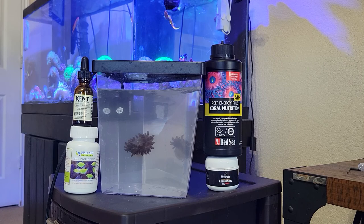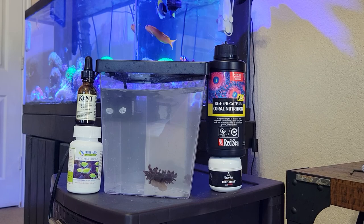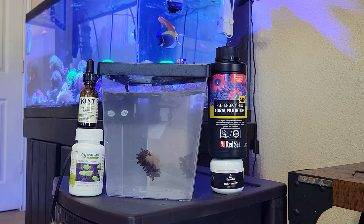Hi, this is Fishin' Moore with how to treat a bubble tip anemone with a bacterial infection. You can normally tell if he's got a bacterial infection going on by shorting tips, lack of color, gaping mouth, reluctance to eat, and hiding from light.